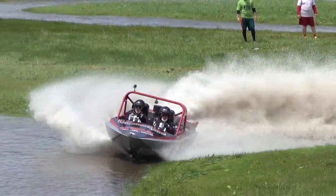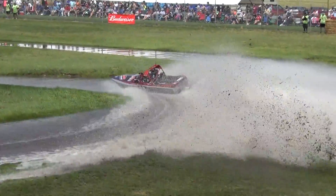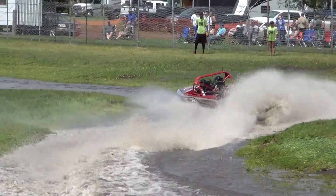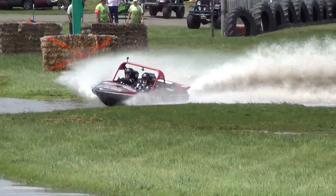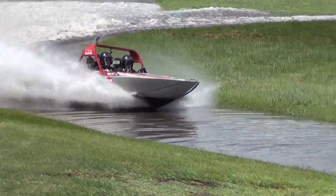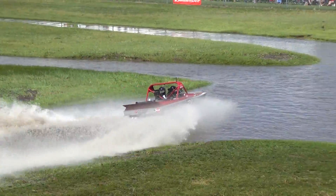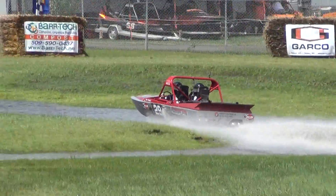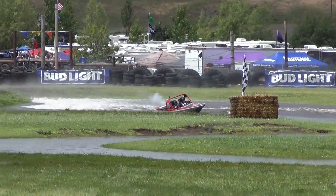A pretty smooth run here for Rick Phillips. He's not tearing it up speed-wise, but he's taking some pretty nice lines. Nicely done. Clean run.